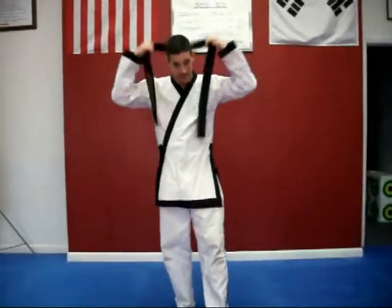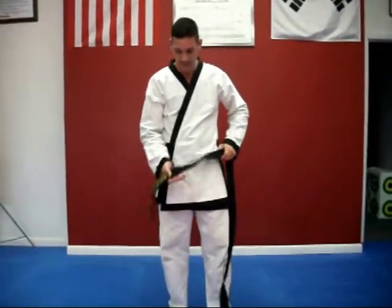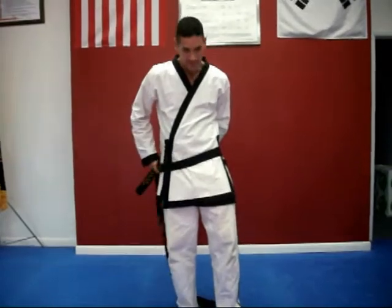Hi, this is Master Shipp from Complete Martial Arts. I'm going to teach you how to properly tie your belt. What you want to do is have a little bit hanging on one side, and then you're going to wrap it around from behind.